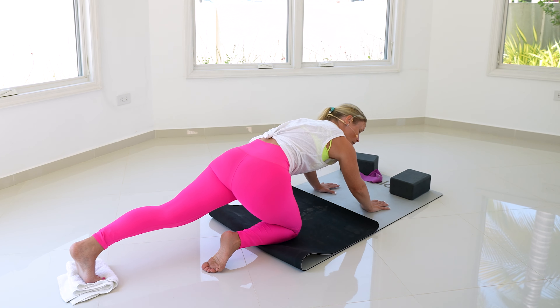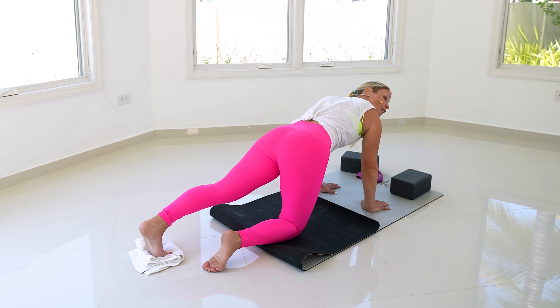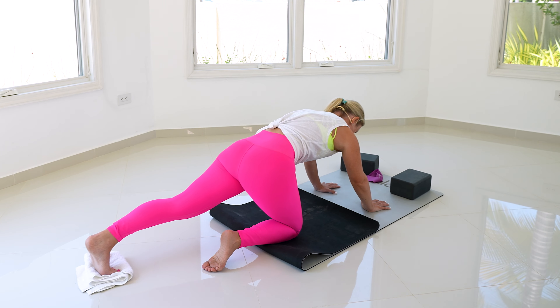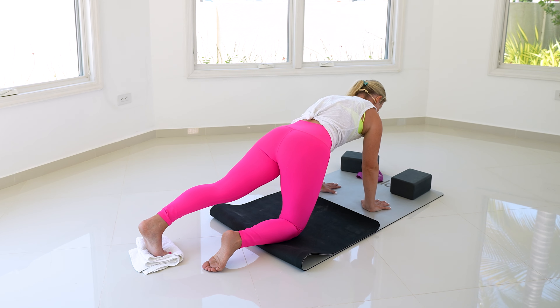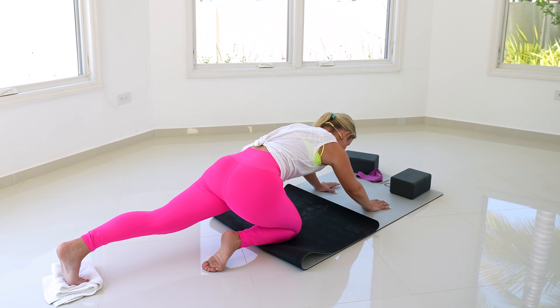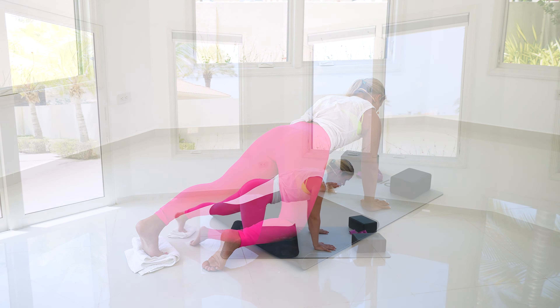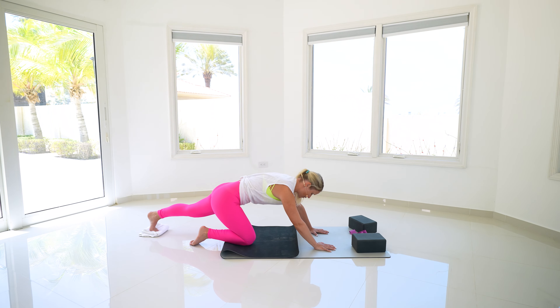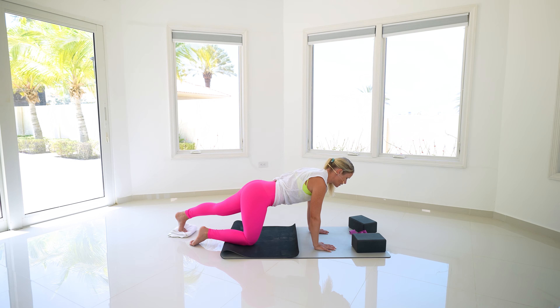Feel that connection with the deep lower abs, our middle abs, our upper abs — all working together here. Sometimes it's a little harder to feel the connection, especially from that pubic bone to belly button area.